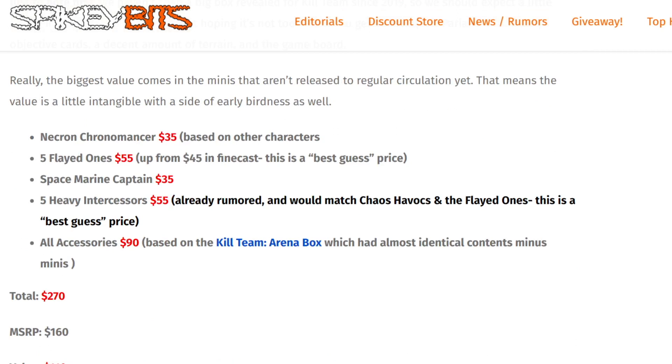We talked a lot about it on the site and got the estimated values right here. The Flayed Ones are currently $45 in Finecast, which we all know isn't the greatest material, so I imagine they're going to be about $55 when they come out. The Space Marine Captain and the Necron Chronomancer are probably going to be $35 each. And from an industry insider rumor, the Heavy Intercessors are going to be $55, comparable to the Chaos Havocs, which puts the total box value at about $270 MSRP versus $160.